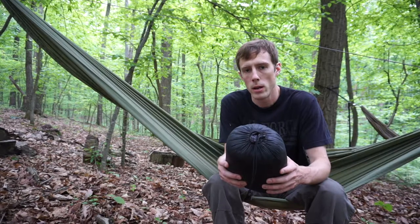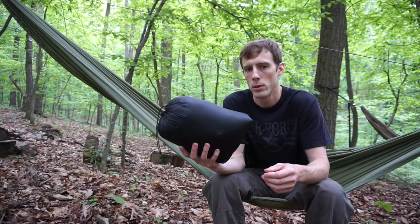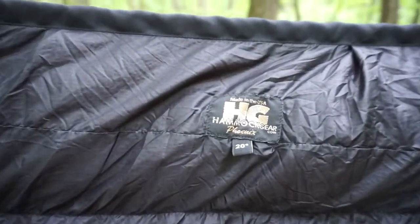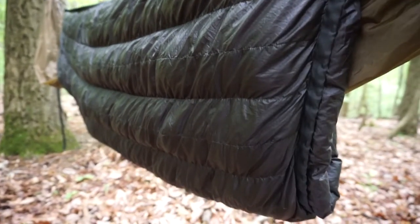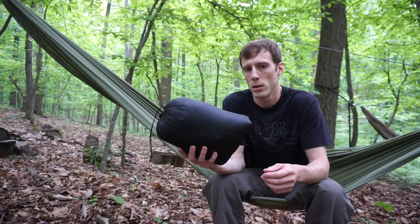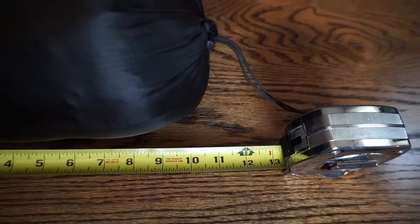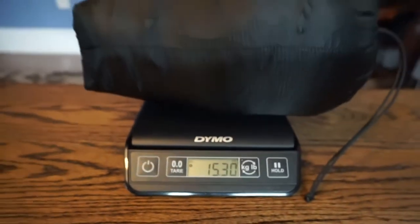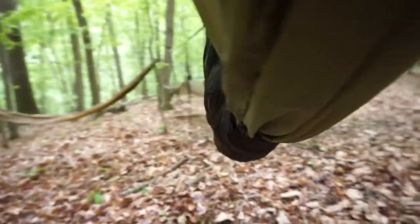Today I want to give a review and look at the Hammock Gear Phoenix 20-degree under quilt. I've had this under quilt for a while and feel like I've used it enough to know its ins and outs. This has zero overstuff — completely stock as Hammock Gear sells it. It weighs 15.3 ounces with the stuff sack, has 850 fill power water-resistant down.